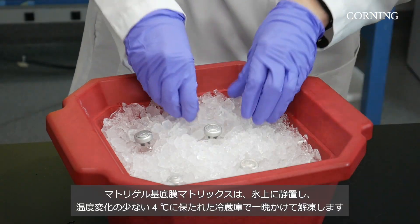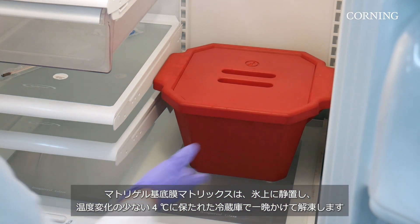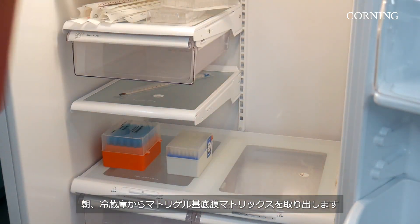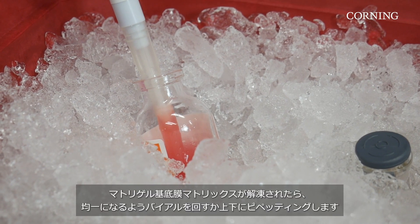To thaw your Matrigel matrix, submerge the vials of Matrigel matrix in ice in a 4 degrees Celsius refrigerator in the back overnight. Remove the Matrigel matrix from the refrigerator in the morning. Once Matrigel matrix is thawed, swirl the vial or pipette up and down to ensure that the material is evenly dispersed.